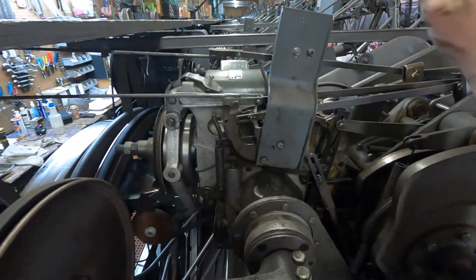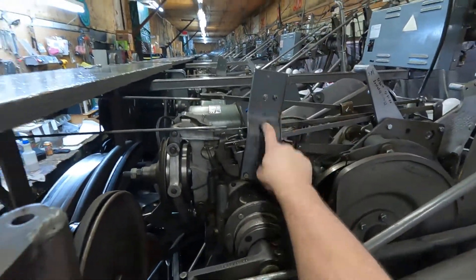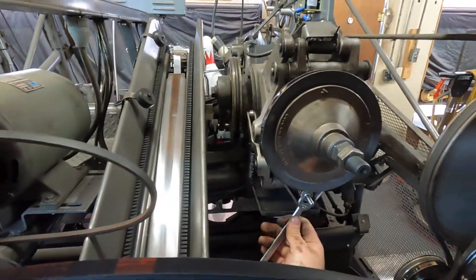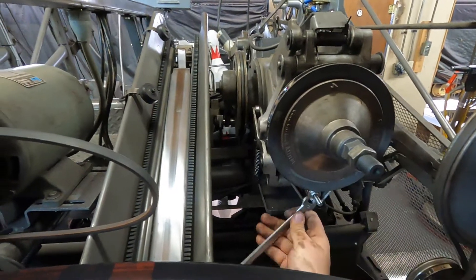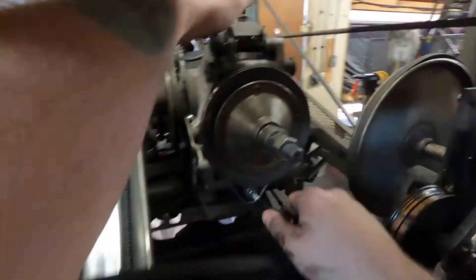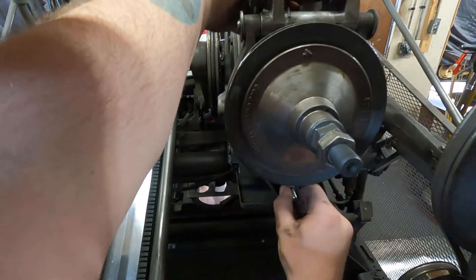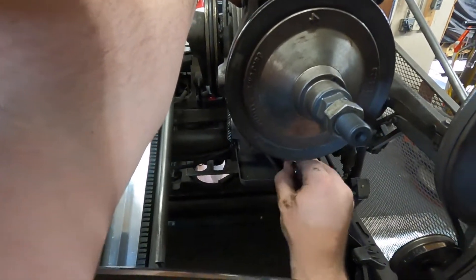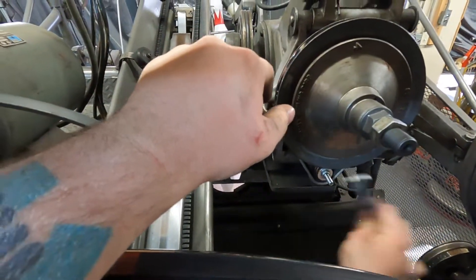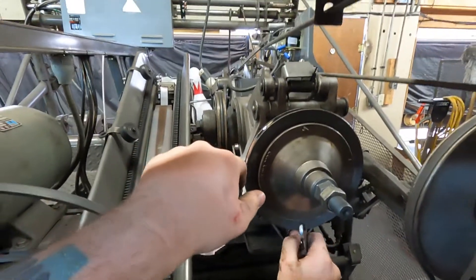The next thing we're going to be doing is you want to cycle your clutch. When you cycle that, what I like to do is bring this out, push down on the clutch and get some of that tension off. Try to do it by hand, but it doesn't always work like that. There we go.